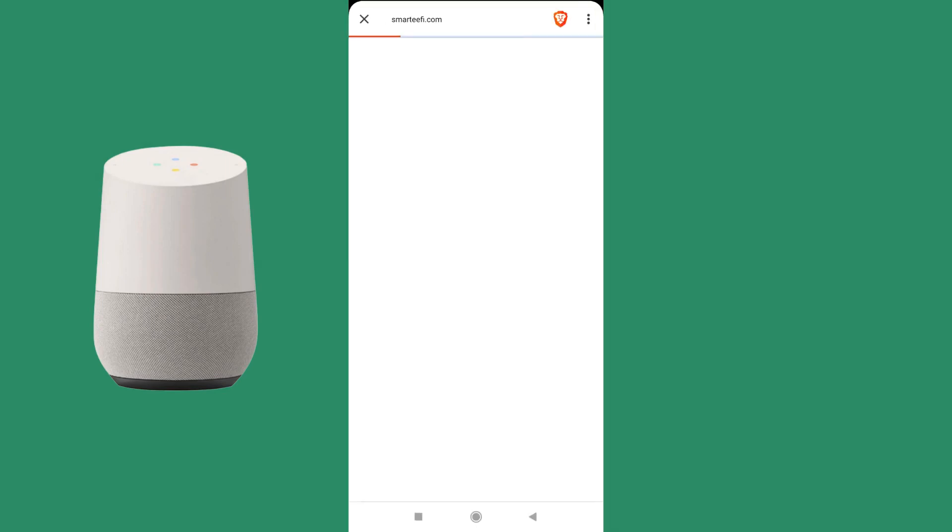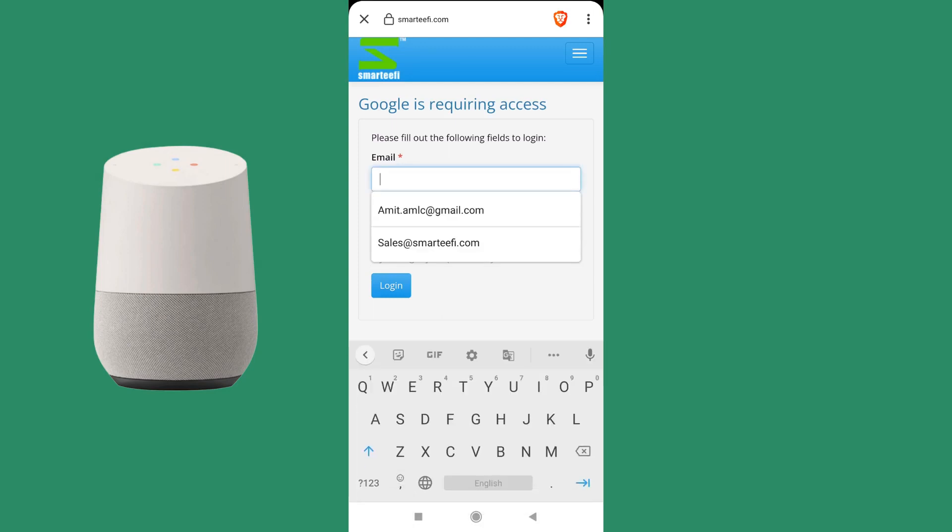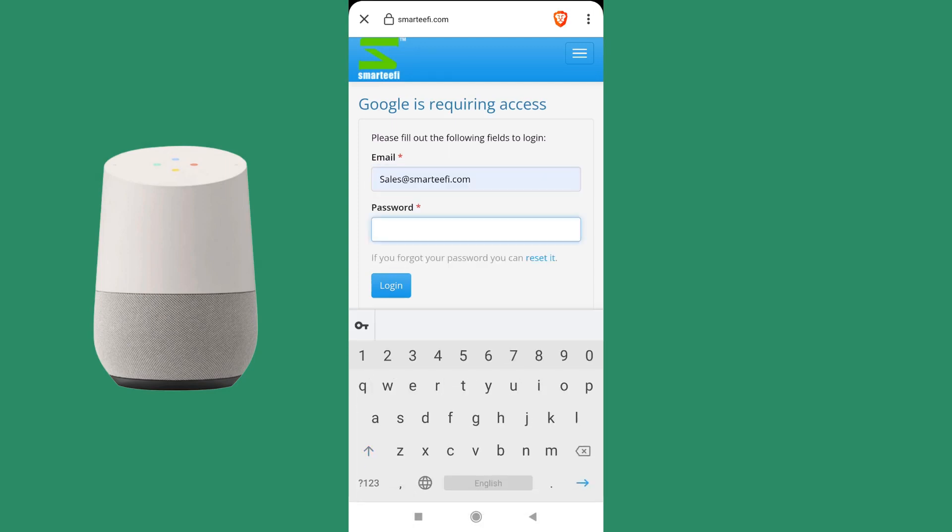Press on the link button. It will redirect to the Smartify page and you need to enter the same account details as your Smartify account. No new account needs to be created here.